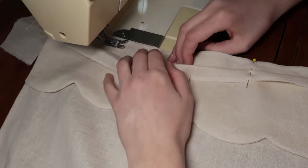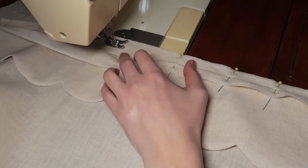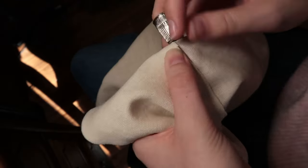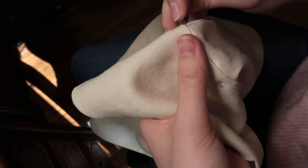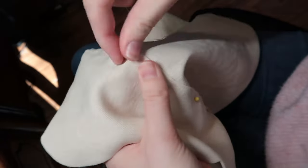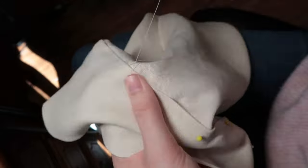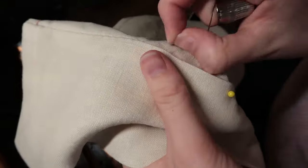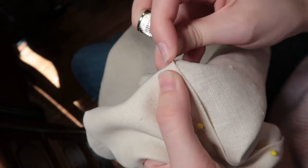This shouldn't take me too long — that length of hand stitching won't take very long. We're getting closer and closer to a final piece I can put on my mannequin. I've been doing this for only a little bit and I'm getting a lot of progress done. It feels really good — we're really getting somewhere.